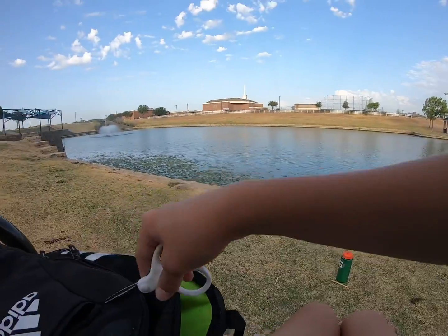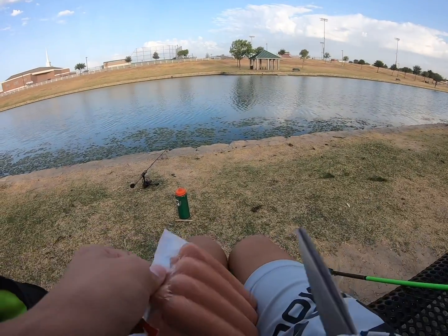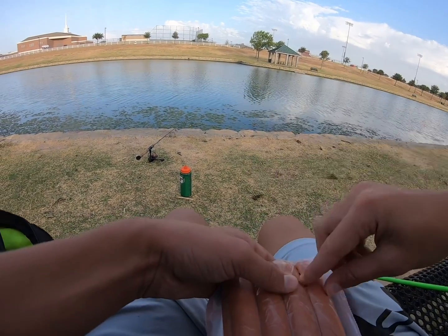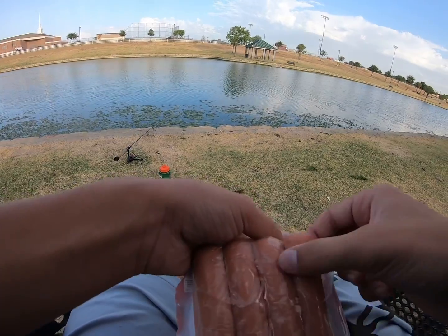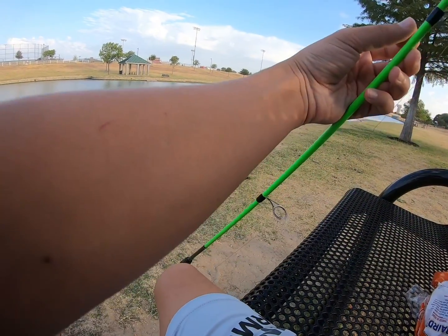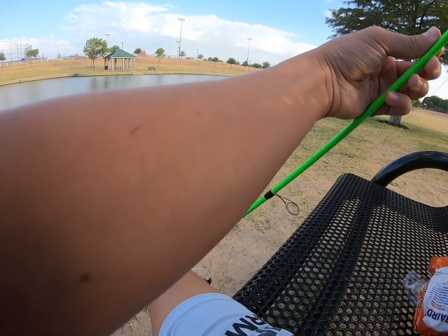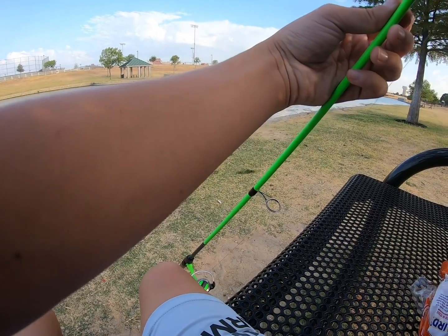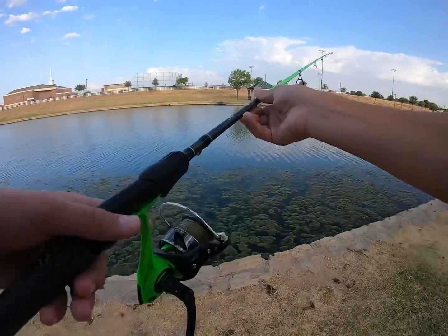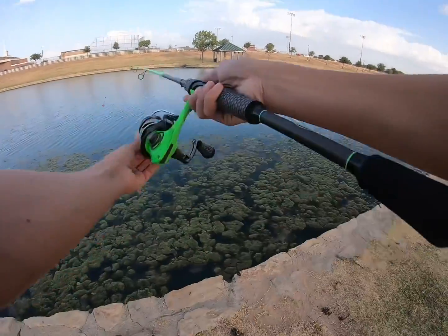I'm going to use this bag right here, prop it up. I'll prop the rods up so it's easier to tell when I got a bite. We're going to put the hot dog on this rod. If anybody knows a better way to hook up a hot dog than this, I'm going to need it.